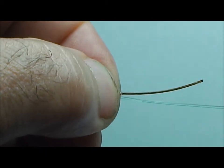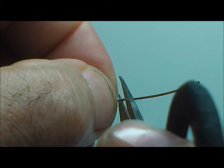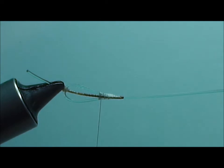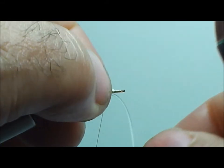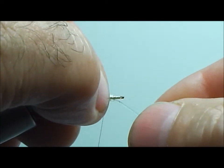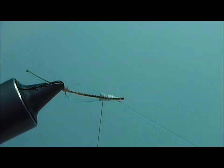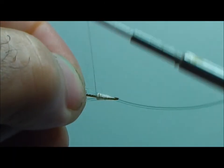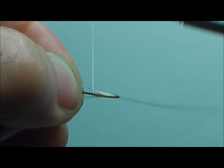At this point you can go ahead and clip off your extra material. To make the joint at the knee a little easier to work, you can come in and flatten a little bit of your monofilament, and that will help you bend that knee. Then just continue on wrapping your thread.